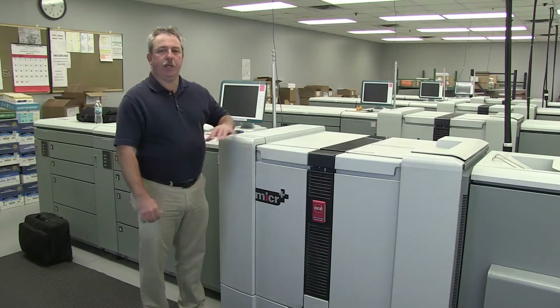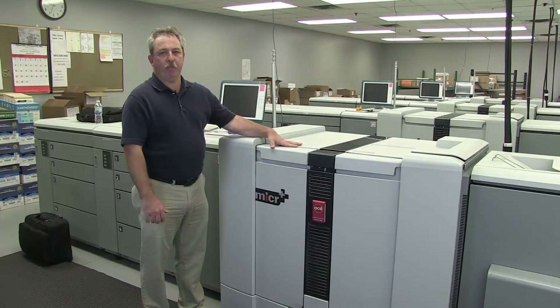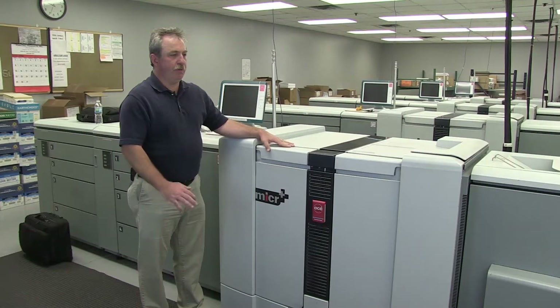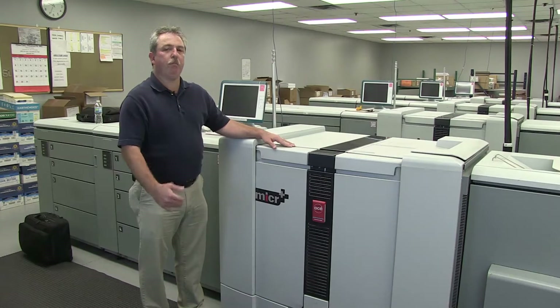Hi, I'm Dwayne. I'm a technician on the Canon or Ose VarioPrint 6000 family of production printer. I'm going to go through and show just a few little things that operators can do — operator maintenance style things to keep your machine up and running.